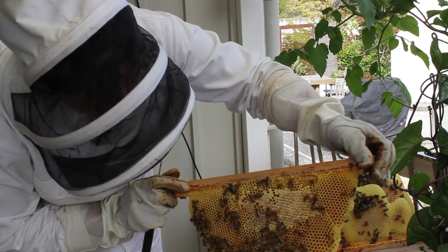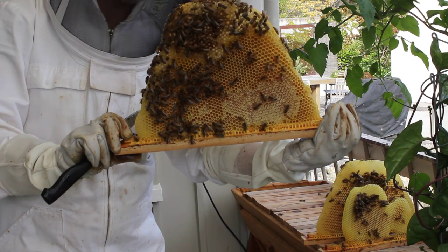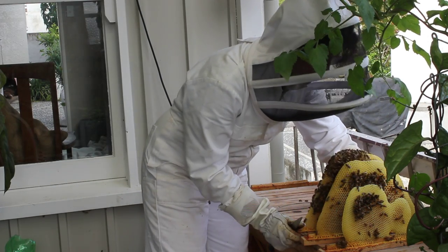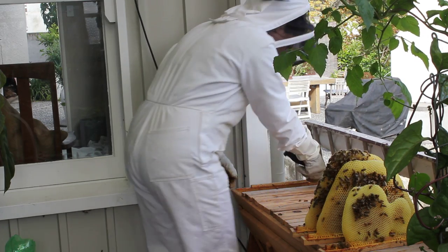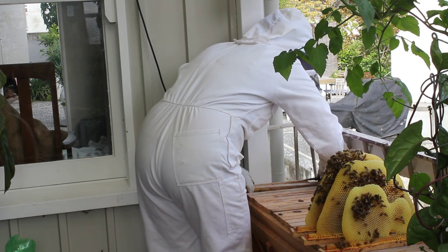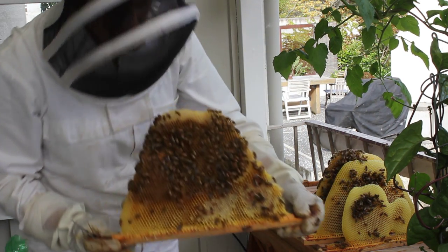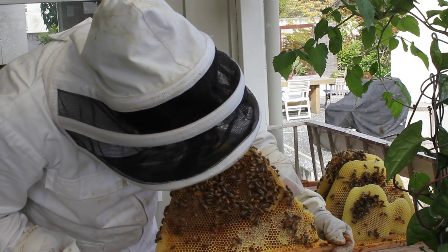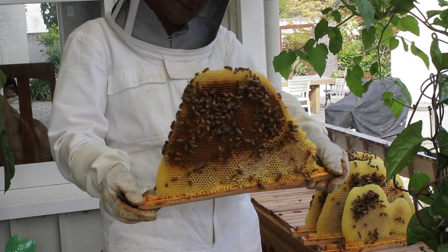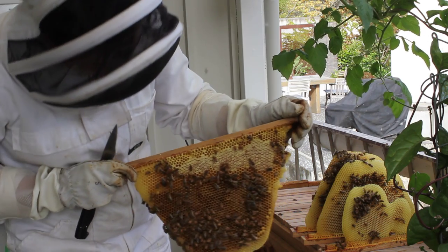Again, some lovely capped honey. I'll probably take this frame of honey. Here's another comb with a little bit of honey capped up here, and some larvae in there so the queen's been on this comb — this will be the start of the brood. So I won't be taking this frame or any more nearer to the end of the hive.